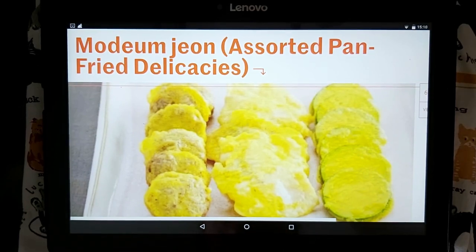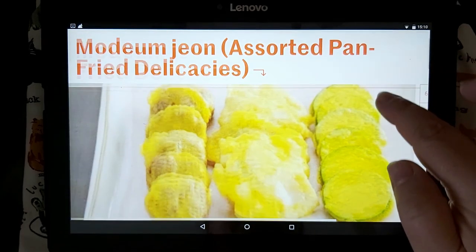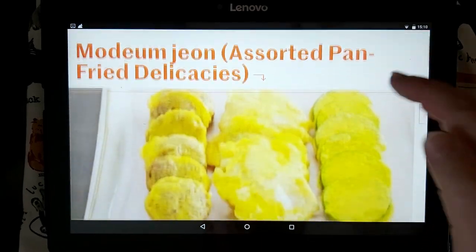Hi everyone, it's Marianna from Sparkles and Stairs. Today I'm making Modum John Assorted Pan-Fried Delicacies, a non-spicy Korean dish. I've checked KCCUK's website for the recipe.